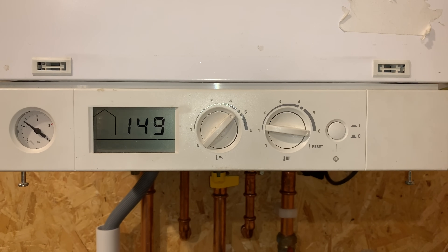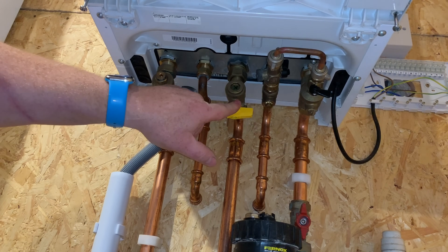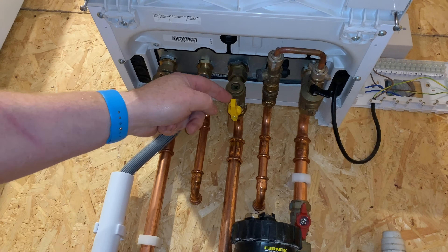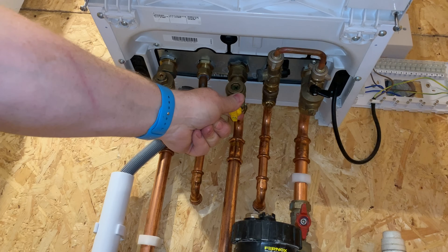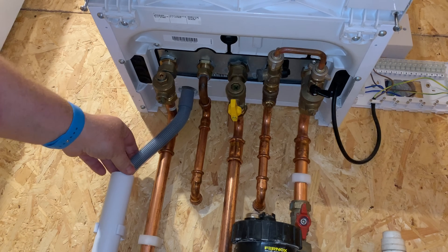It'll probably still go back into your fault code, so you need to find out what the faults are. One thing to check is the gas. I'll show you where the gas tap is - on this particular boiler the gas tap is yellow, and this one is actually turned off. If we turn it back on, the boiler would work again. Also check if you've got a gas token meter that you haven't run out of gas, or that somebody hasn't knocked the lever off on your gas meter.